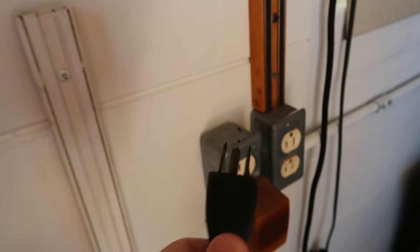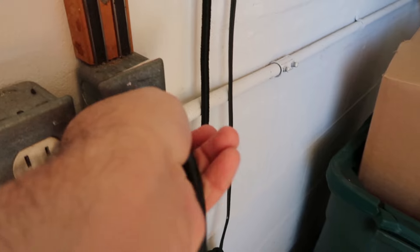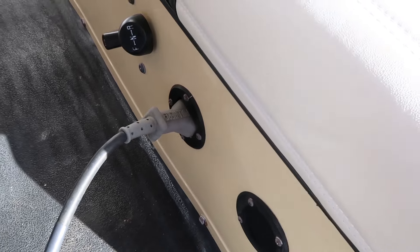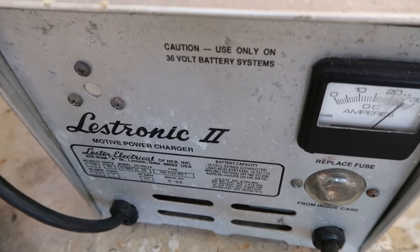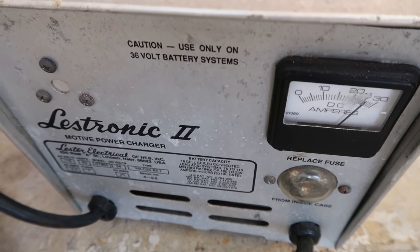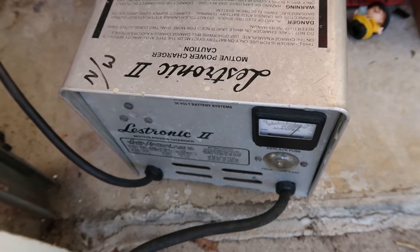Since I'm charging it, let me just show you the process — there's not much to it. Plug this in, plug in the other one — there you go. It's starting at about 25 amps and will go down and shut off when fully charged. I didn't drive too much so I shouldn't need a lot. It's a very simple process, just like charging anything else.